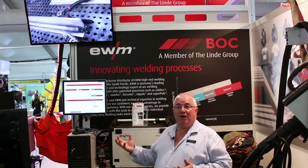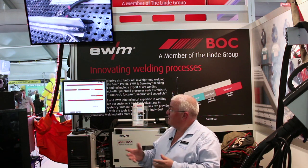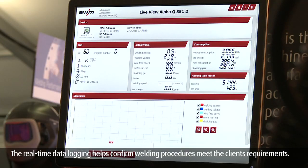We can also have the live view, and it will actually give you all the parameters while you're actually welding. So you can see the volts, the amps, and what program it's on, so you can ensure you're on the correct program that's being recorded.